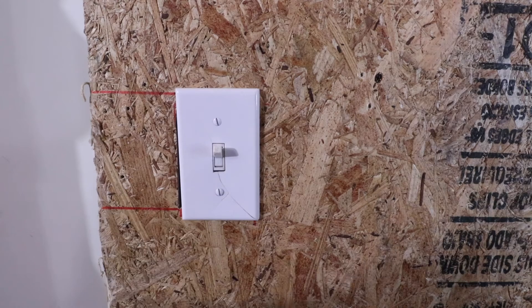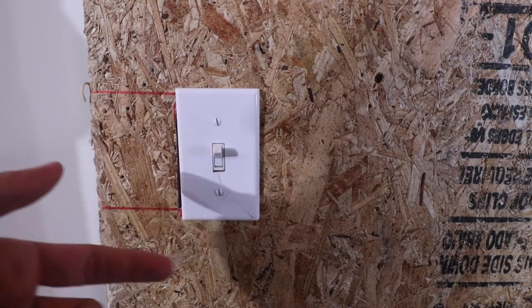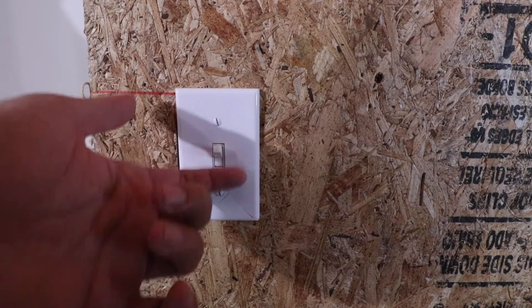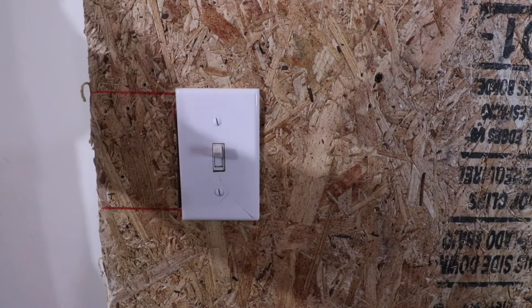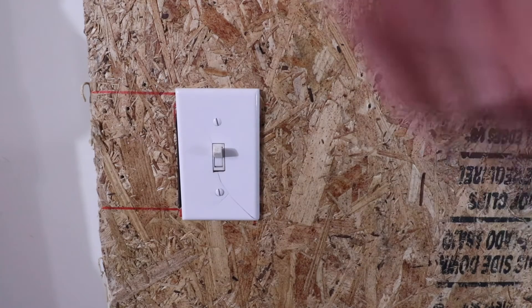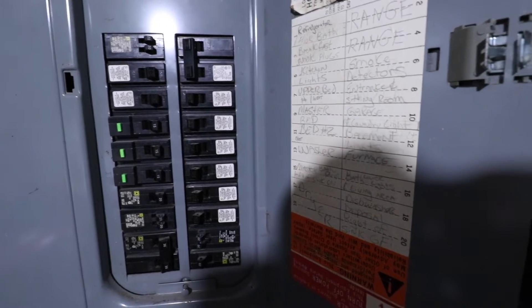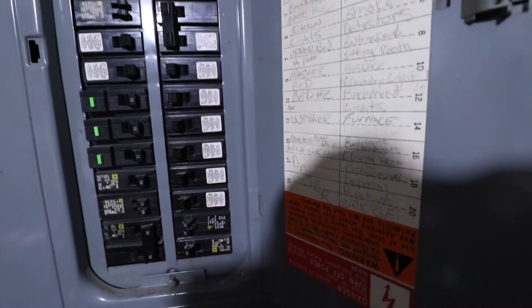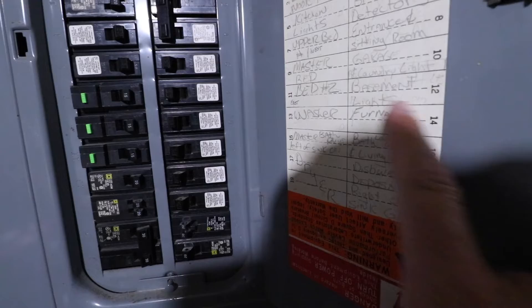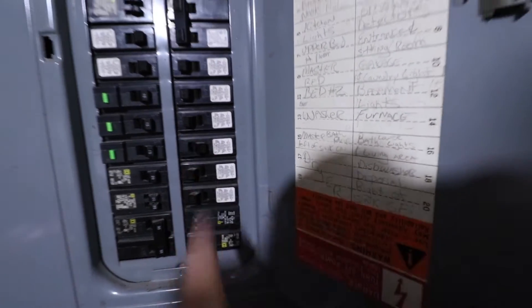The first thing we need to do is cut the power off at the circuit breaker for this existing switch. Make sure the light switch on the wall is on, then go to the circuit breaker and turn it off. You'll know the power is cut when the lights are no longer on. Here at the circuit breaker, I need to find the right one — it's my basement/garage, labeled number 12 — and I'll flip it off.